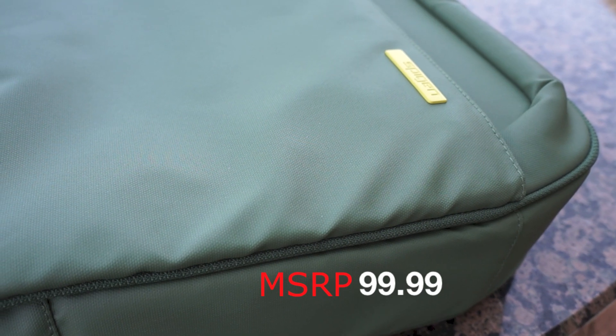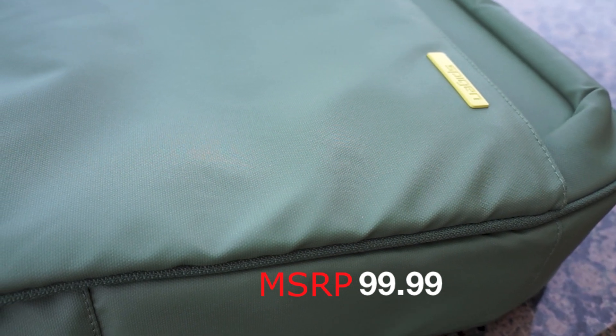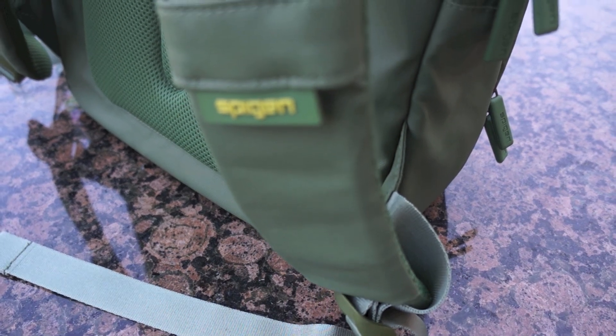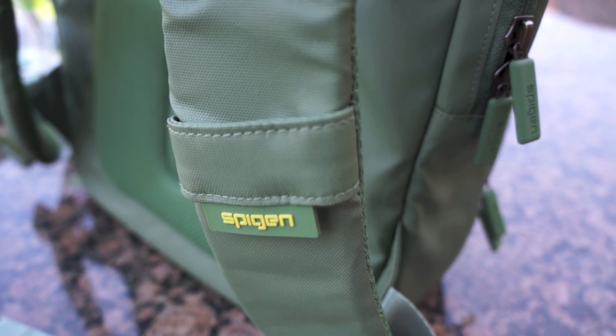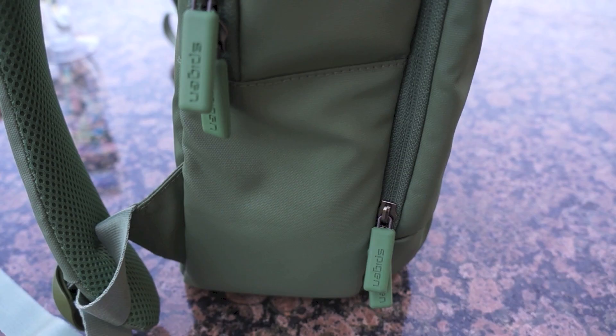The Coated Backpack retails for about $100 on the Spigen website and is available in many colors. It features thick straps and really nice materials and padding to feel very comfortable while you're wearing this bag.